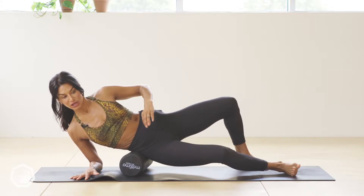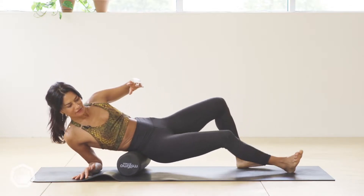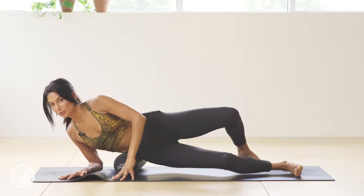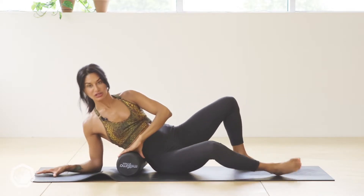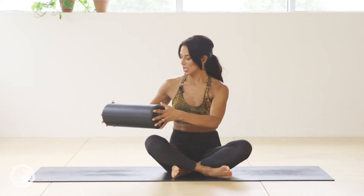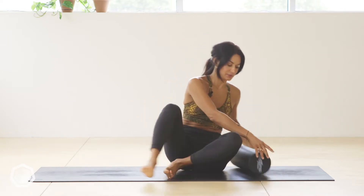You might find particular points that are very painful — don't go into deep pain but go into discomfort. I'm coming into the QL, the quadratus lumborum, which are the muscles that move you sideways. For you it might be more on the waist. You might roll slightly back and find tension there, or slightly forward into the obliques — depends on your exercise and body. Do 30 seconds to a minute on each side.